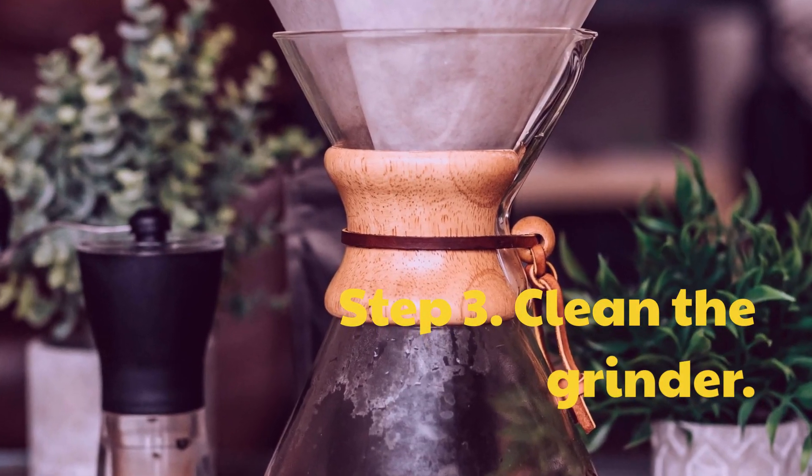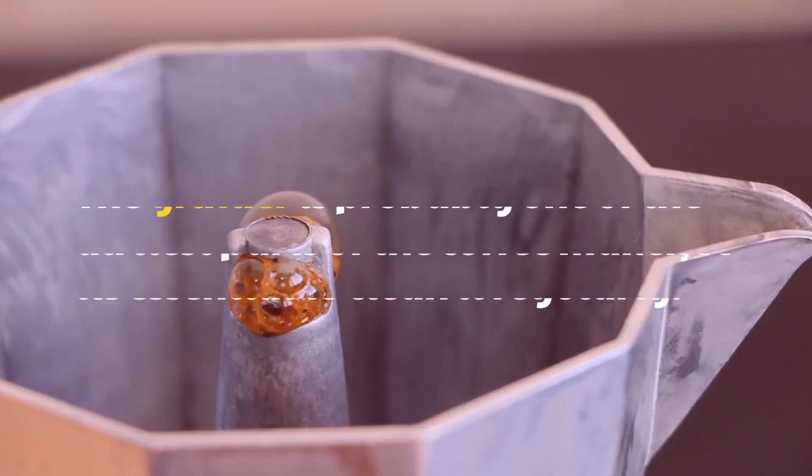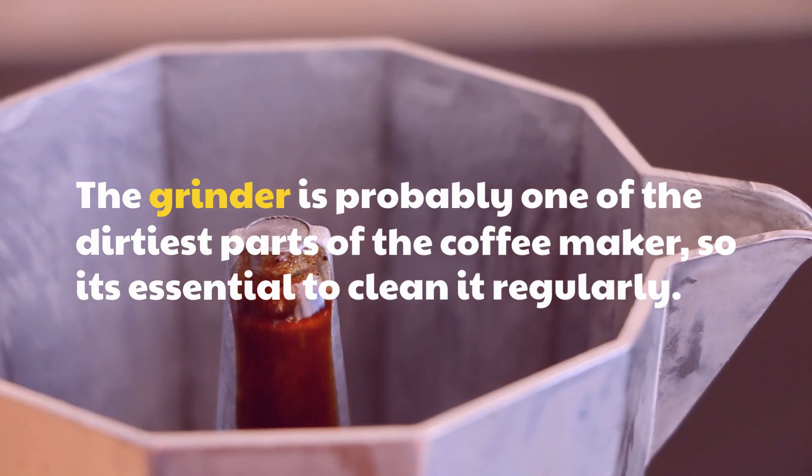Step 3: Clean the grinder. The grinder is probably one of the dirtiest parts of the coffee maker, so it's essential to clean it regularly.